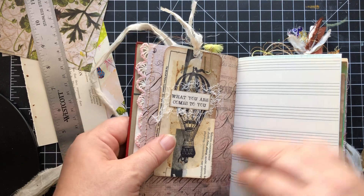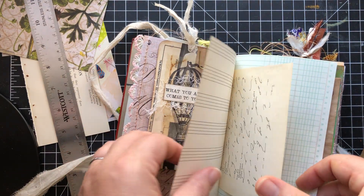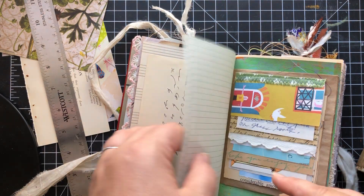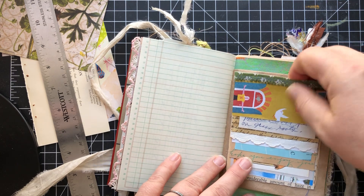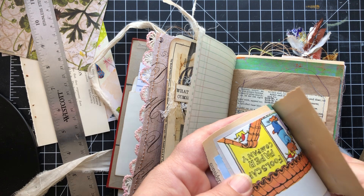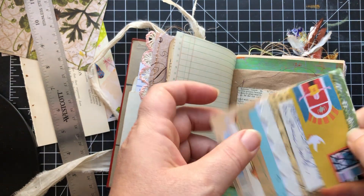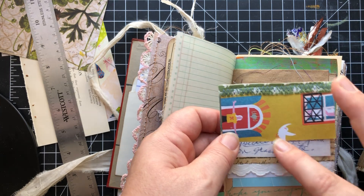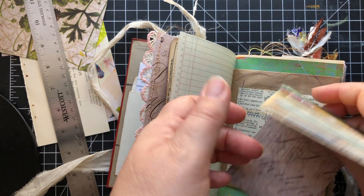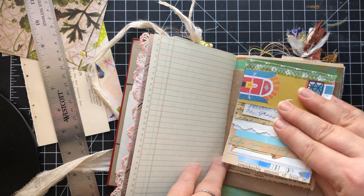I put some vintage lace on this first page, and this is just a tag that I made. So it's a mixture of old and new papers in here, but mostly old. Old shorthand there. This is a paper fall — that's what I call them, I don't know what the real word is for them — but it's just a selection of papers that you can play with and or use as is. Some people use it to do a little piece of art on each page, other people rip them off and use them for collage. If you decide to take it out, then you've got a pocket here you can play with.